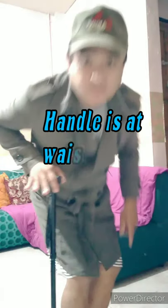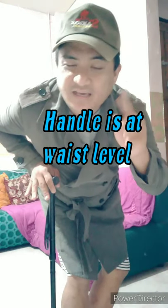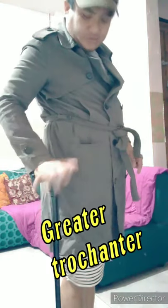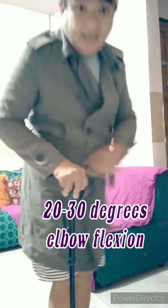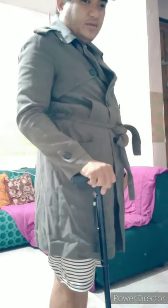For measurements, the handle should be at the waist level. To be more technical, it should be at the level of the greater trochanter. Also, your elbow flexion should be 20 to 30 degrees — not 45 degrees, but 20 to 30 degrees. Then the patient holds the device on the strong side.